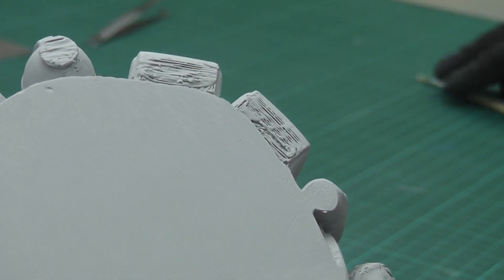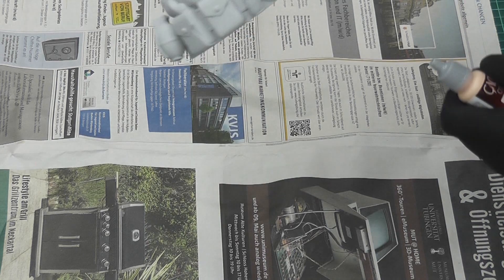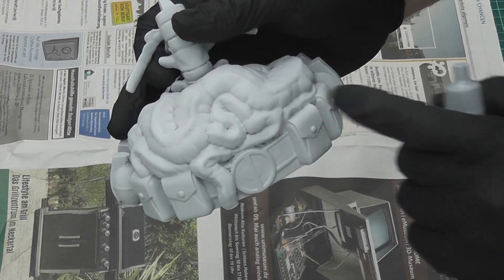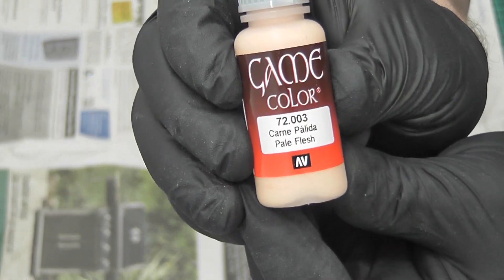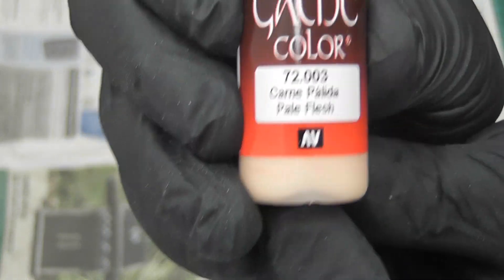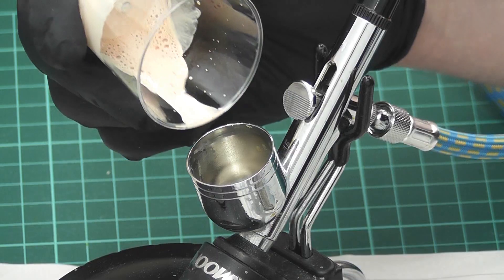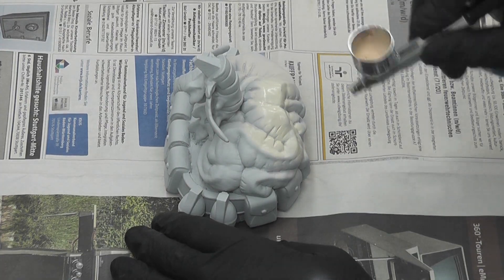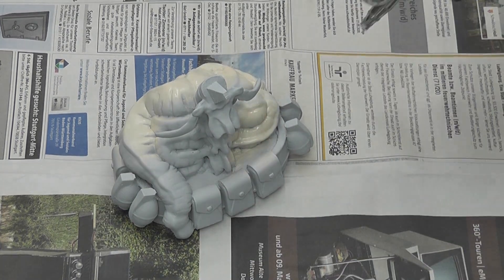Really rough printing lines can be cut off with an exacto knife. And then finally, after a bunch of spray filler and sanding, I was able to start the painting process. I started with pale flesh for the intestines. For large areas like this I use the airbrush, and for small details I use a paintbrush.